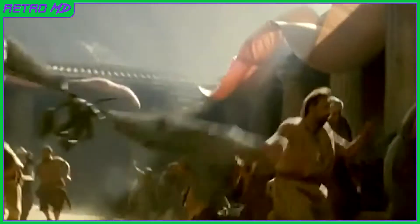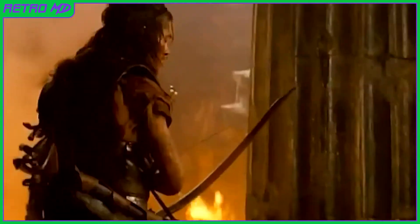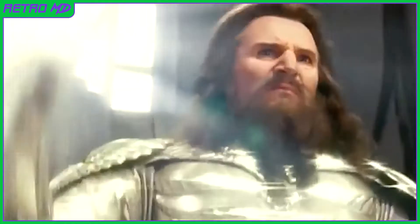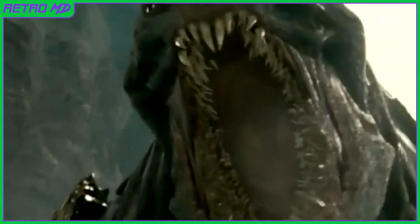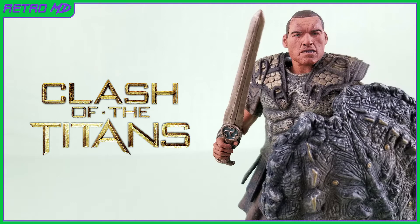Have you seen what's happening out there? You are their only hope. You are not just a man. You are my blood. I choose to be a man. You fool — this is the end. No, this is just the start. In this review I will be taking a look at the Naked Perseus figure based off the Clash of the Titans remake released in 2010.